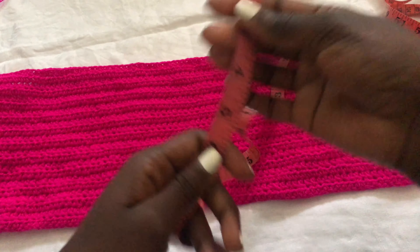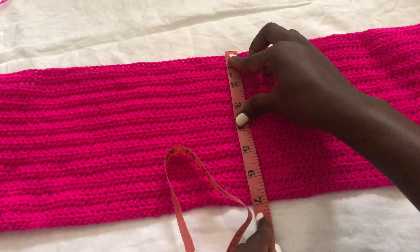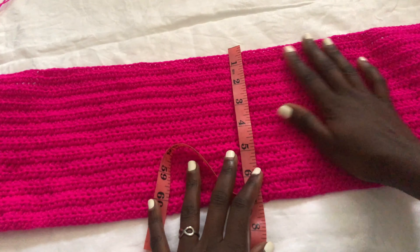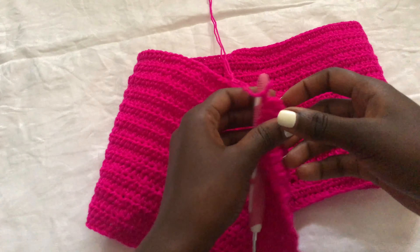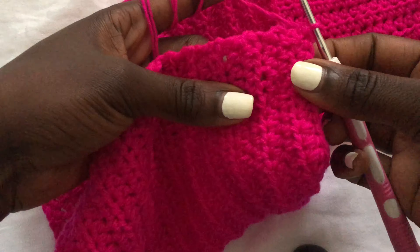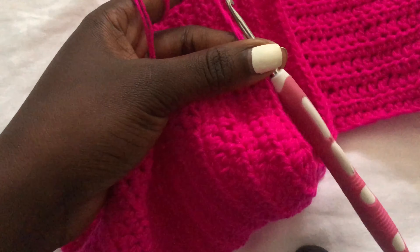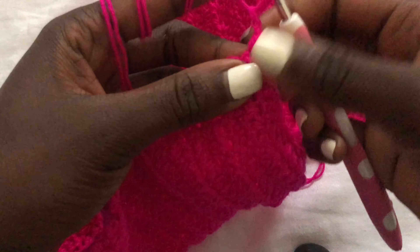I went ahead and did a few more rows. Remember to begin a new row you chain two. This is how my top looks so far and we're going to do the buttonholes first. The pattern was half double crochets all through, and once you get to the measurement that you want, you will do a buttonhole.